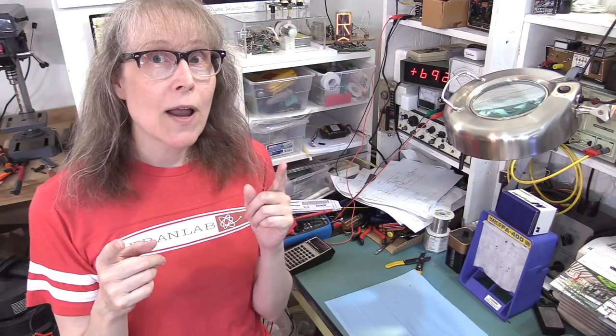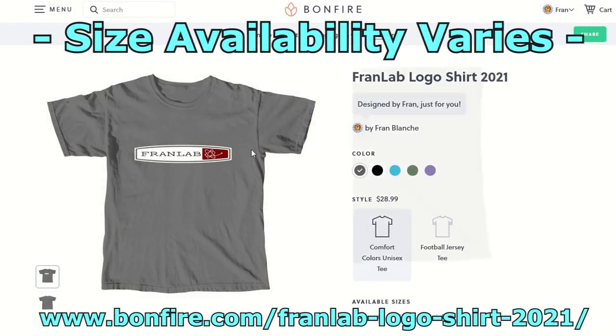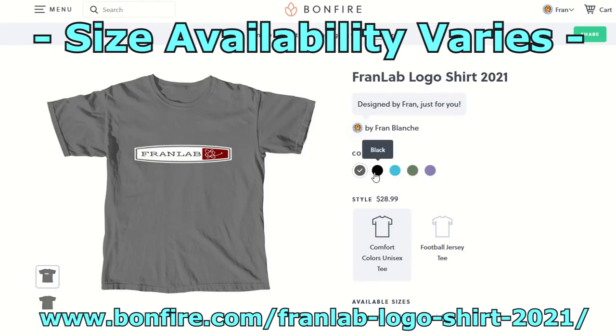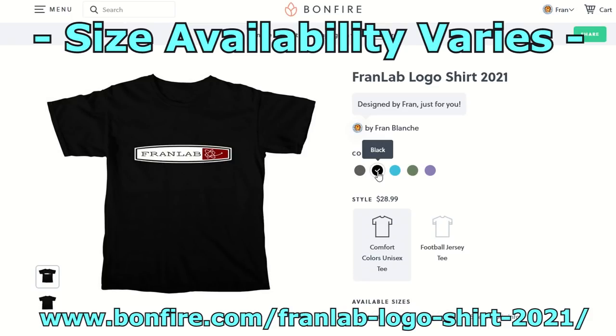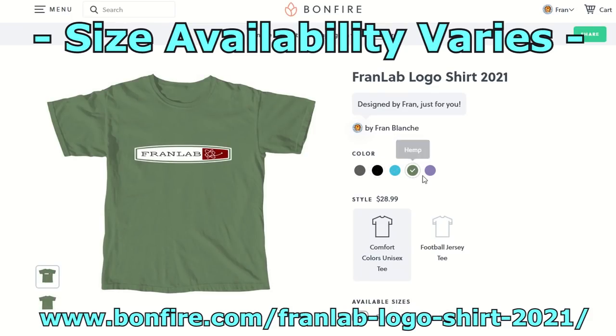This time around I'm offering two types of shirts. One is a 100% pre-shrunk heavyweight cotton tee, and it comes in gray and black, light blue, a hemp green, and a violet. Again, 100% pre-shrunk heavyweight cotton.